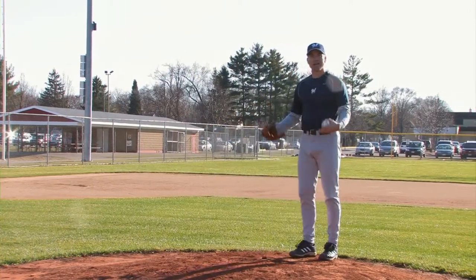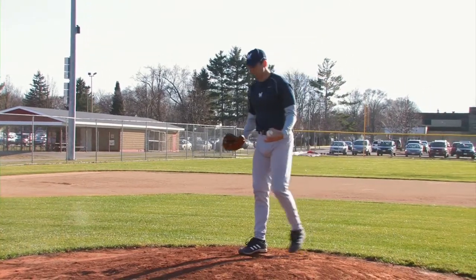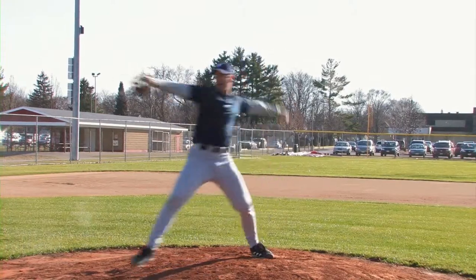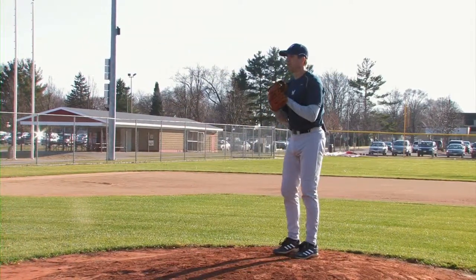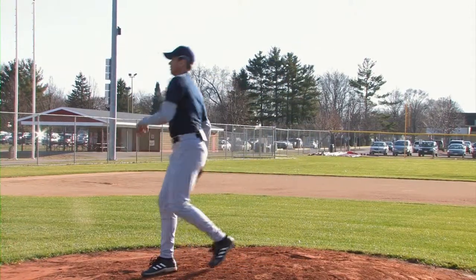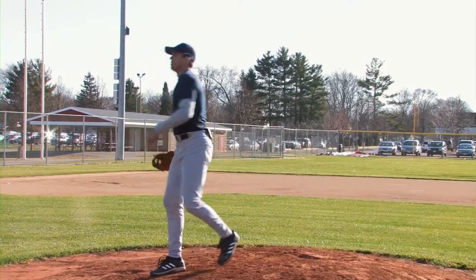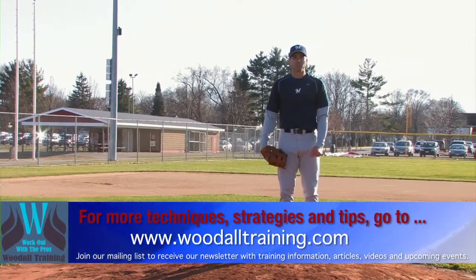Let me go through it one more time in live form and fast fashion so you can see how it works. Set up, back step, pivot, balance, down, out, throw. Those are the basic pitching mechanics in a nutshell. Thank you and see you on the practice field.